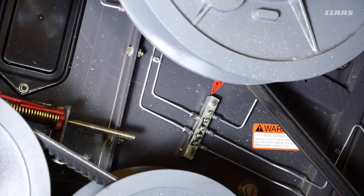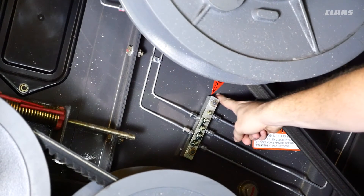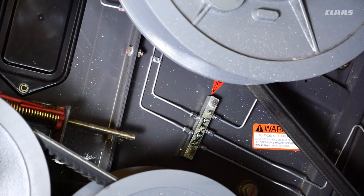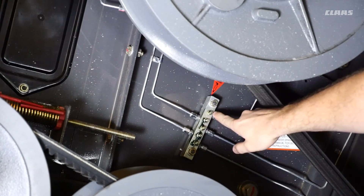Here we're on the right side of the machine and we're going to talk about a red sticker here — 50-hour grease interval. This grease block here that you see with five different grease zerks on it is going to grease the main component bearings on the right side of the machine. Hit each of these zerks every 50 hours.